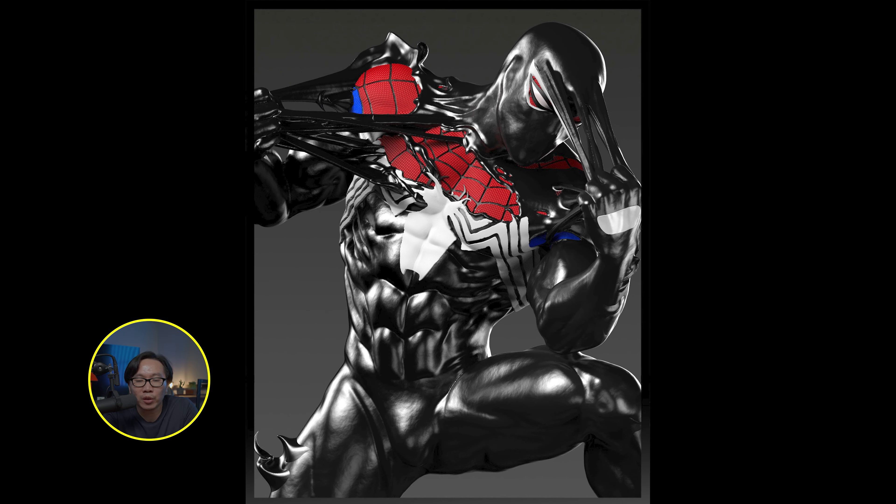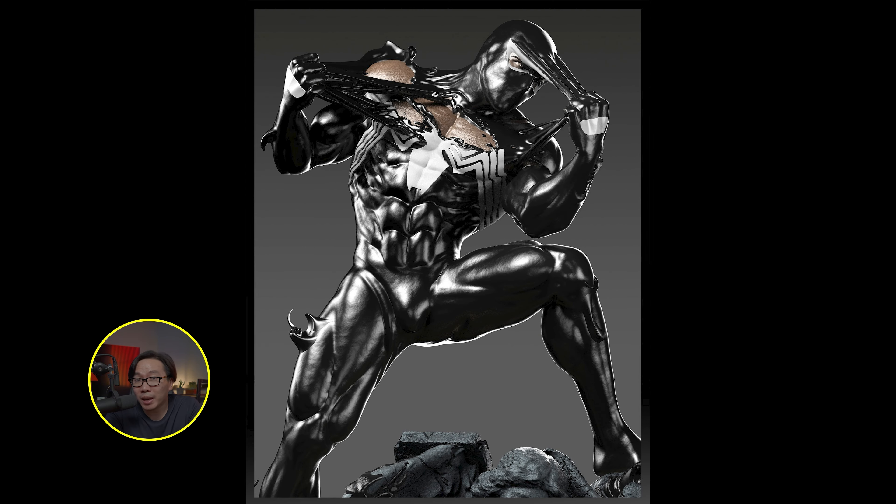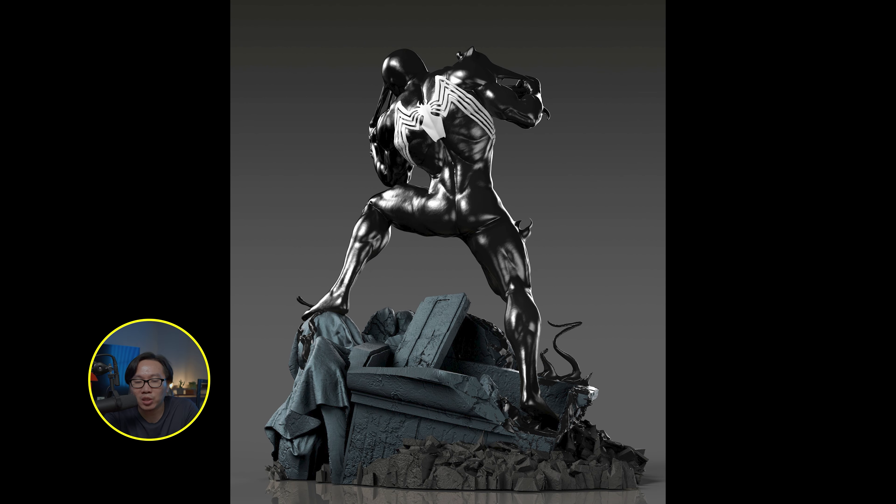We have a full reveal for this Symbiote Transformation Spider-Man. This is sculpted by Caleb Nefzen and inspired from one of the arts of Alex Ross. Pre-order is open so just hit me up if you are interested.